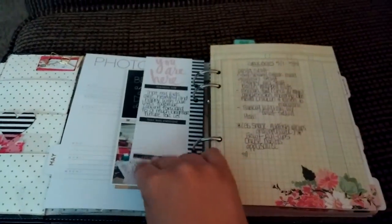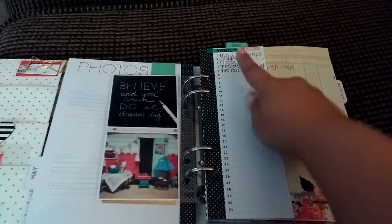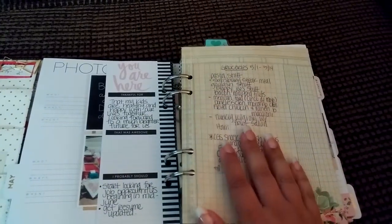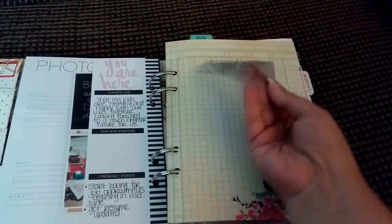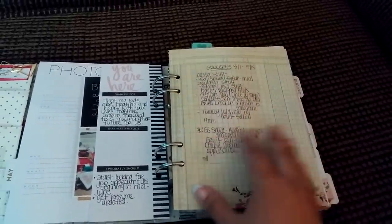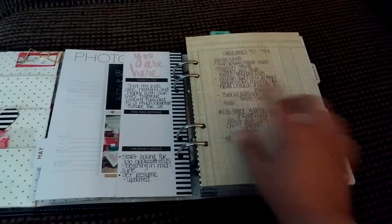A lot of people don't know what to do with this section here. I'm using it for my meal planning — I've got my meals listed but I don't know which day I'm going to put them on yet. This is one of those clear post-its from Daiso. They just come right off and I use them for grocery lists or for stuff like this — meals I want to have this month. They're really thin so they don't bulk up at all in your planner, and you can get them at Daiso.